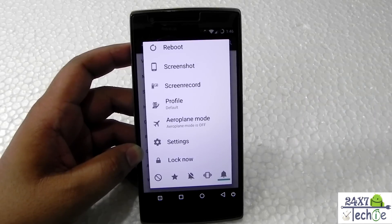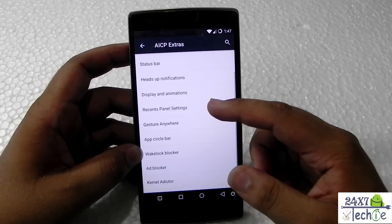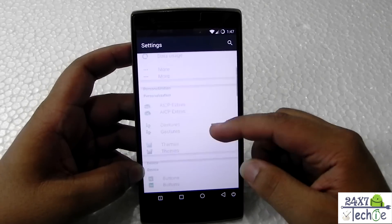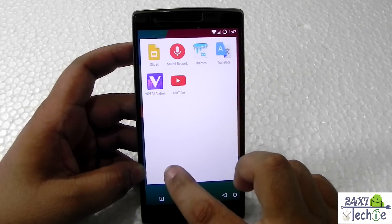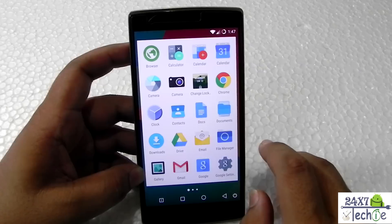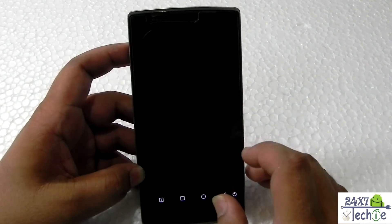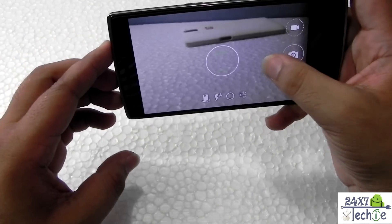This is real customization. Heads-up notifications, gestures — these are gestures that it supports. This is quite a lot of customization that this ROM offers. It supports all the standard Android apps nicely, and the Play Store works fine. There's no storage limit issue. It is also supporting the Sine Engine camera.